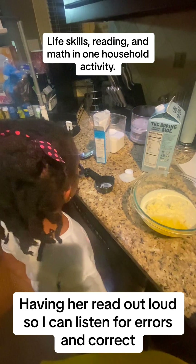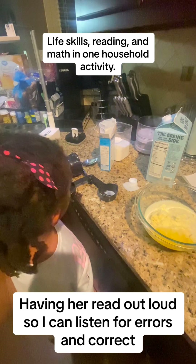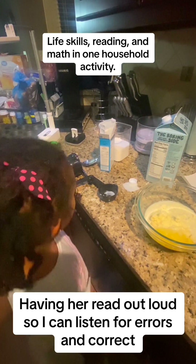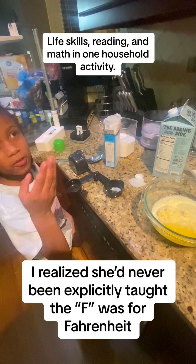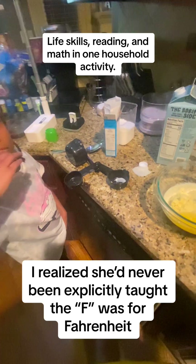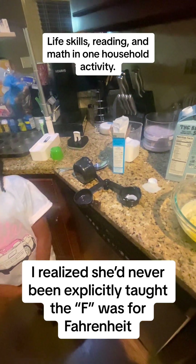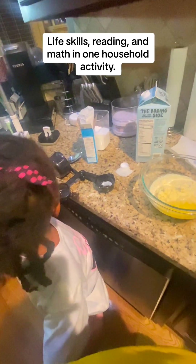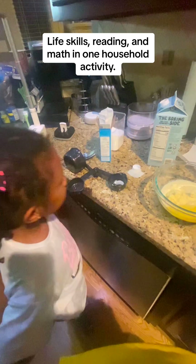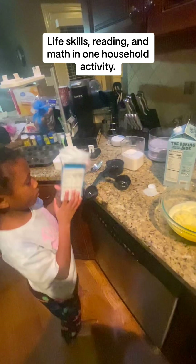Reread that word. The F means Fahrenheit, so that's how many degrees — I want you to reread that sentence. That's the degree, so that means that's what we turn the oven to. The next thing says to grease the muffin pan or use paper cups — I already did that. What's the next step?